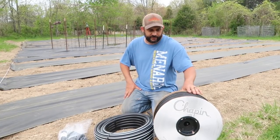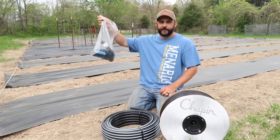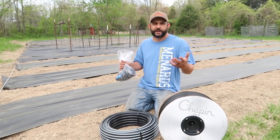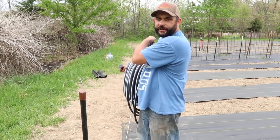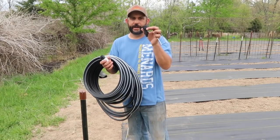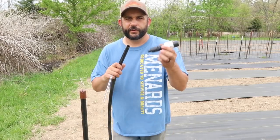What we ordered was 1,000 feet of the drip tape itself, plus the main line tubing that will run the entire length of the garden, and then all of the drip tape will come off of that. We also got all the connectors and parts to hook everything up. We're actually expecting some storms this afternoon, so we are going to get started. The first thing we're going to do is run the main line down the entire length of our garden. On one end we'll be putting the pressure regulator, and on the far end we'll just be putting an end cap, held in place with a couple of staples.